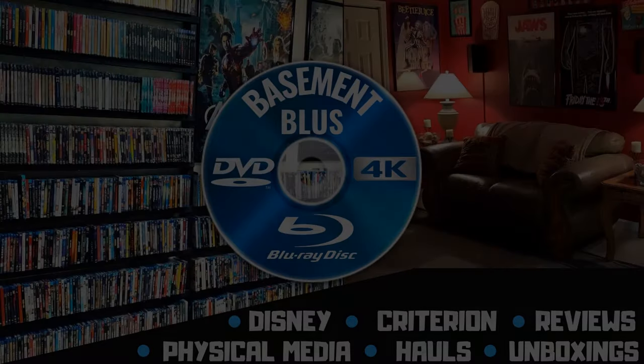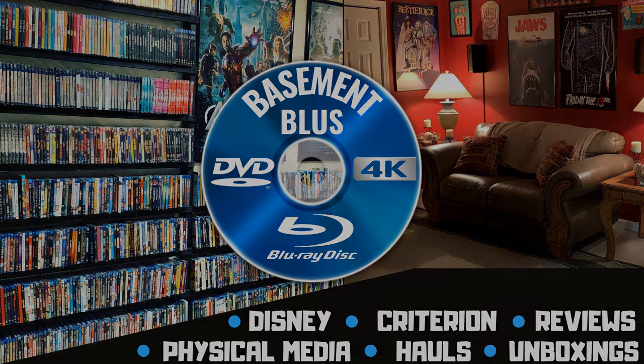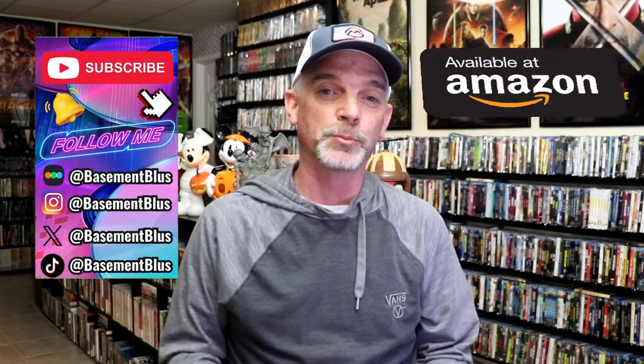Hey, Tony here. Today I'm going to do an unboxing of the Borderlands 4K Steelbooks, so stick around. So today I wanted to take time to do an unboxing of both of the Borderlands 4K Steelbooks.